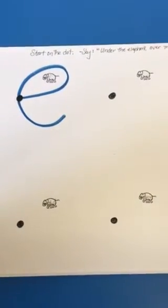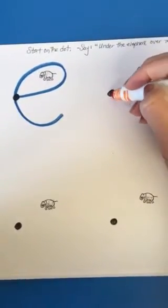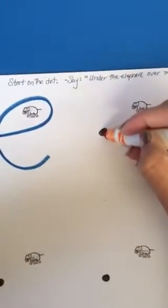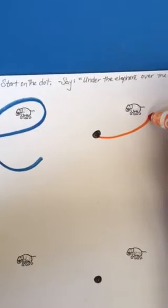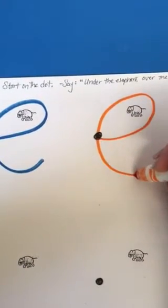Let's practice making lowercase e. Start on the dot. Go under the elephant, over the elephant, touch the dot and make a tail.